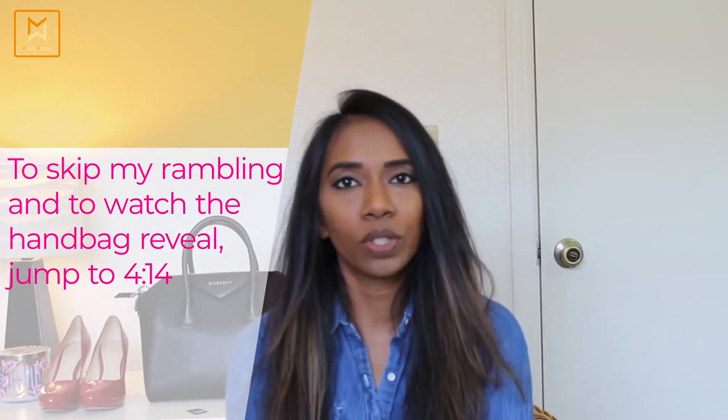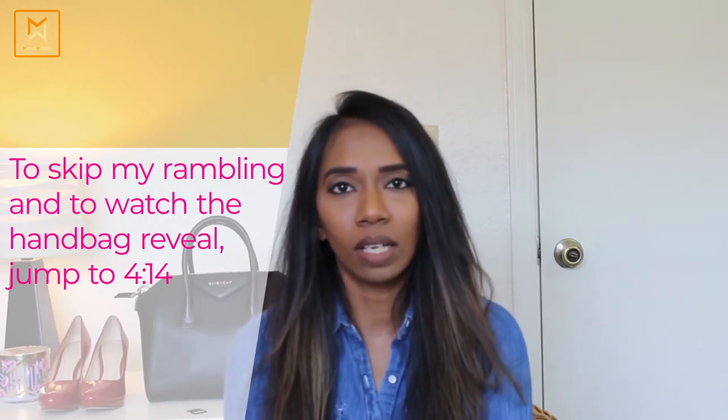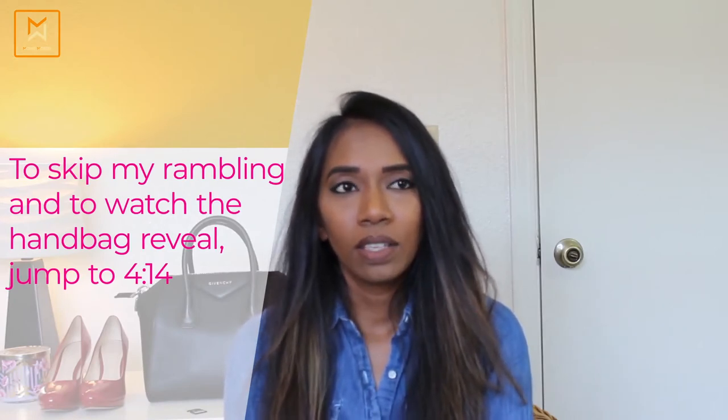Today's video is going to be a sit down and chat with you kind of video about a recent purchase I made. This is all about the Coach Rogue bag which I unboxed on my channel a couple of weeks back. I'll leave the unboxing video link somewhere here and also down below if you want to have a look.